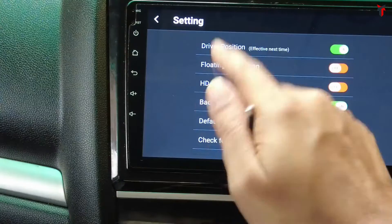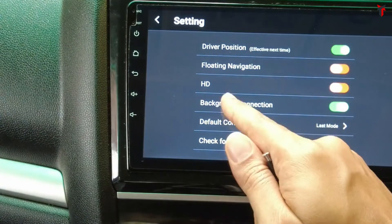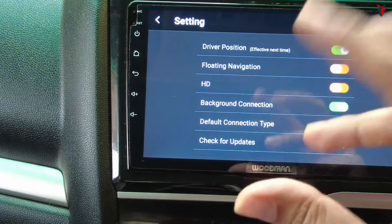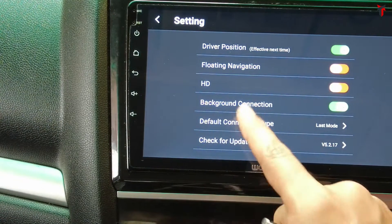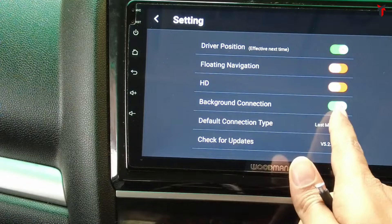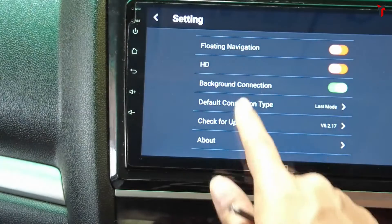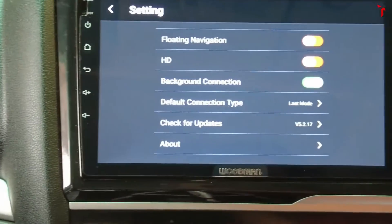In the Z-Link 5 settings menu, at the top you find the driver position option — I have it set to right since I'm sitting on the right side. There is a floating navigation button that gives a small floating window for Z-Link 5. Following that there is an HD option which renders Android Auto in high definition, making icons a bit smaller, so I have it disabled. There is also the background connection setting — this is very important because if you want Android Auto to start immediately when you get in the car, this needs to be enabled. The default connection type is set to last mode.